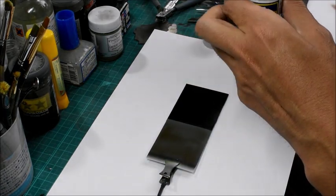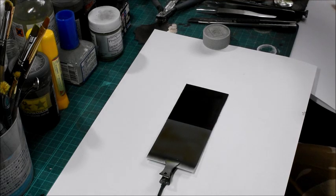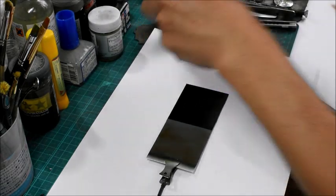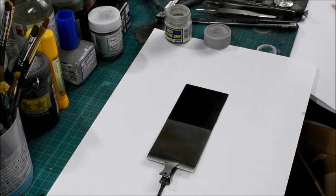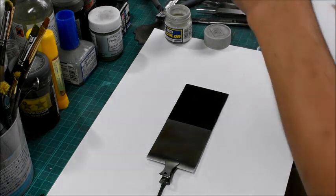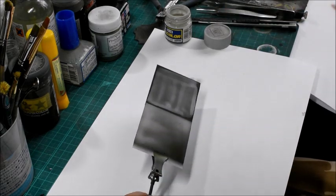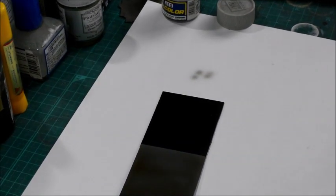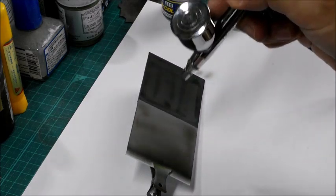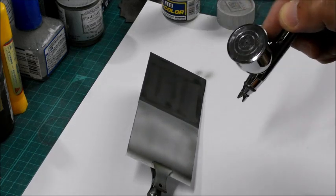You shouldn't use acrylic color in this step. And you shouldn't overcoat the second color too much. If you apply the second color too much, the effect is not going to be successful. So you just try to keep the color itself very thin — not too thick. Just blow it a few times. Not too much.